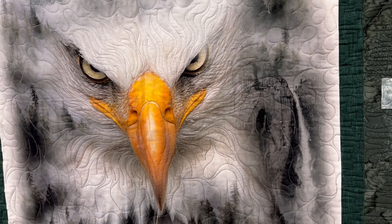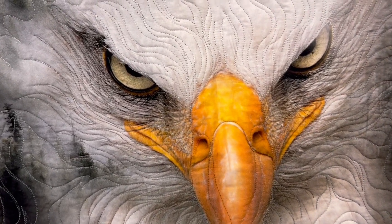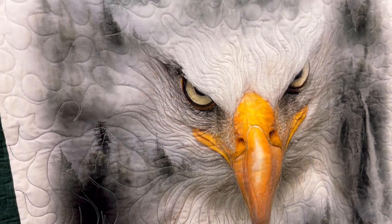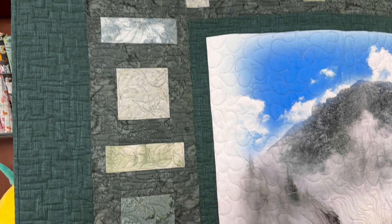This kit includes the pattern by Quilting Renditions and all of the fabrics needed for the top and binding. The finished size is 58 by 68, and this quilt is perfect for a confident beginner.